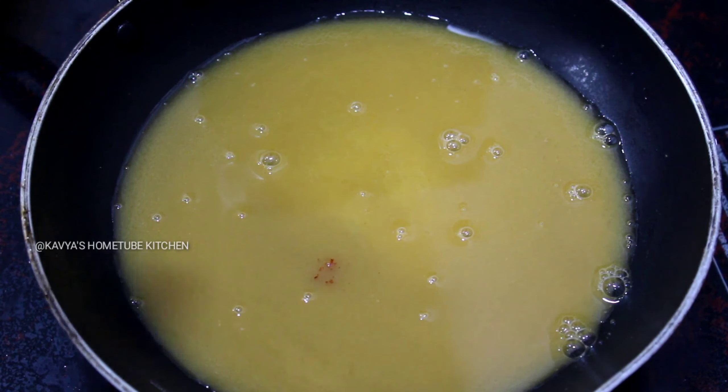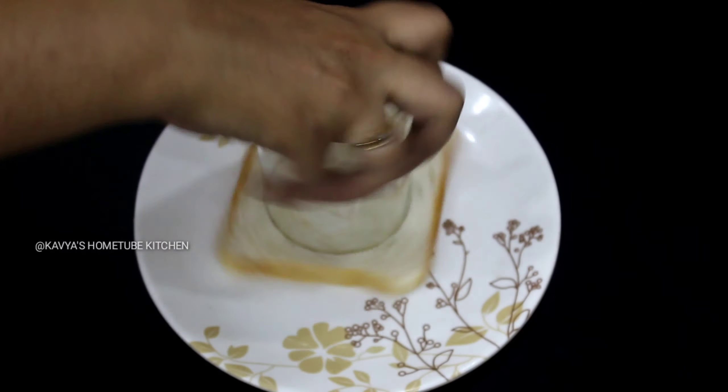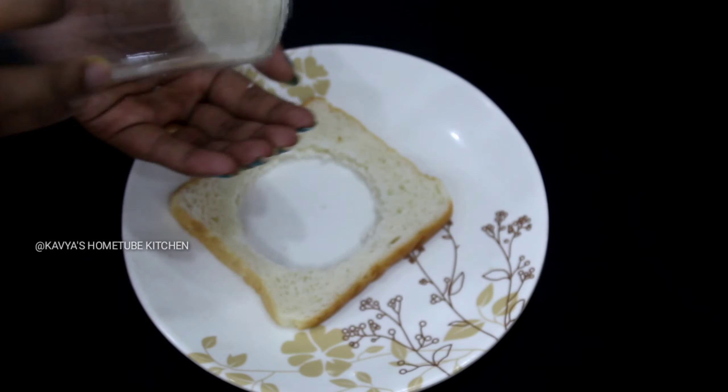Now we have to cut the bread. We will cut the bread in the glass.